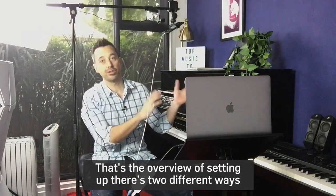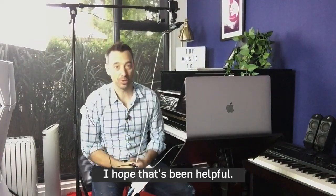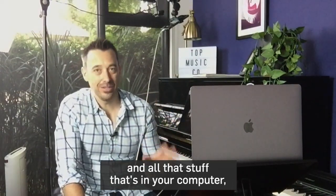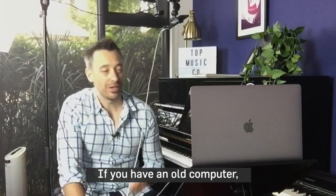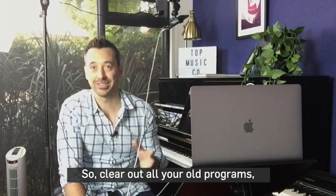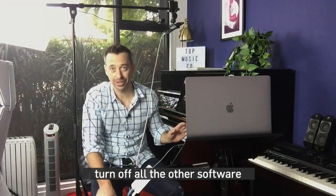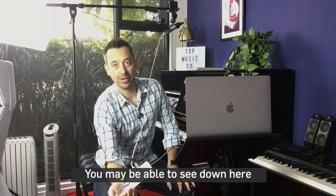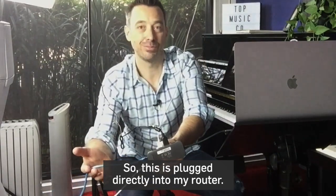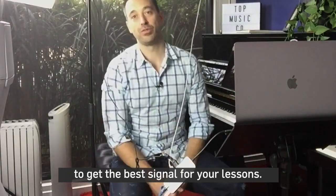That's the overview of setting up two different ways to screen share that overhead view for Zoom. Hope that's been helpful. Remember, the more plugs and devices and USB connections that are in your computer, the more your processor has to work. If you have an old computer, you're going to hear the fan going and it'll start really struggling. So clear out old programs, close browser tabs, turn off other software, and give yourself the best possible internet connection. I always use a wired internet connection plugged directly into my router — it's the best way for teachers to get the best signal for lessons.